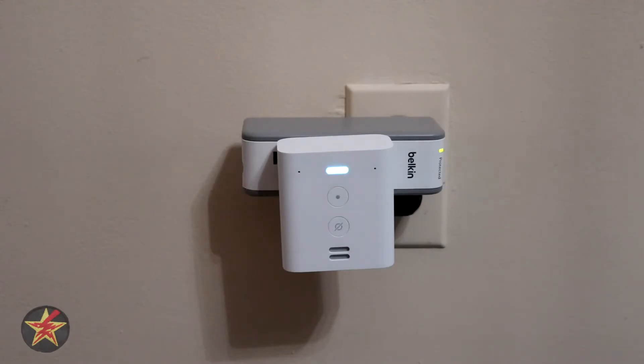Alexa, weather. Device responds: 'It's 48 degrees Fahrenheit with fog. Today's forecast has showers, with a high of 40 degrees.' Alexa, cancel.